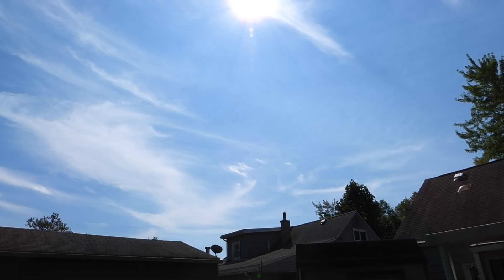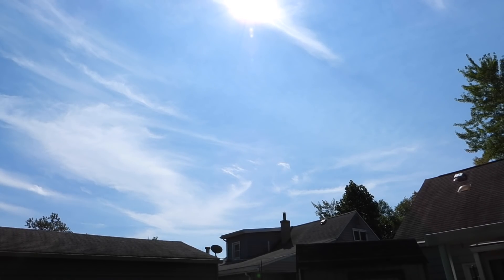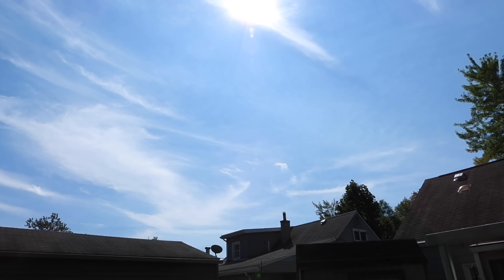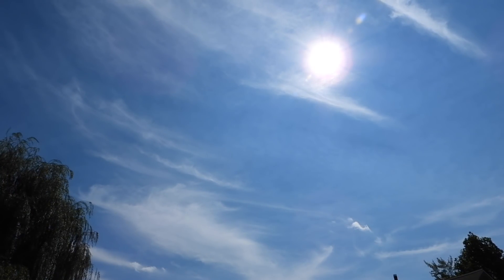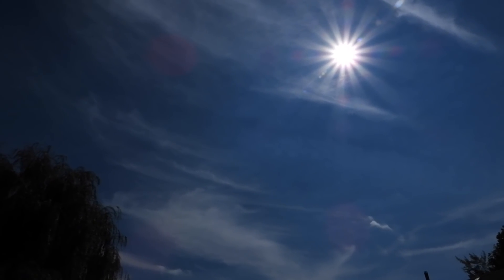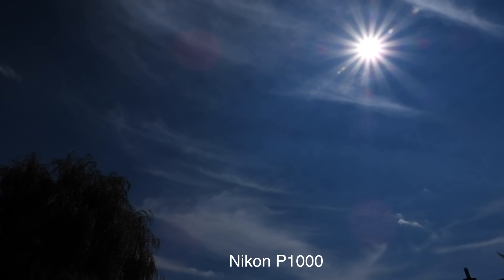I think a better test would be one of the features on the moon, and the sky is really washed out today. Alright, it's about 90 degrees out here so let me go change cameras and I'll be right back. That's one thing you can do on the P1000 but not on the P900 — meaning changing the shutter and aperture during live recording. Alrighty, I'll be right back.